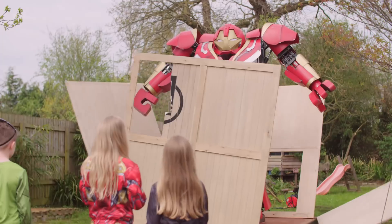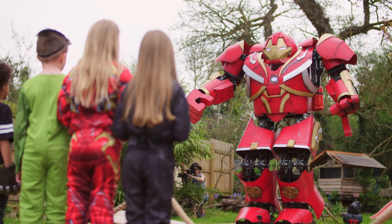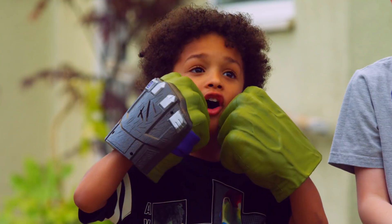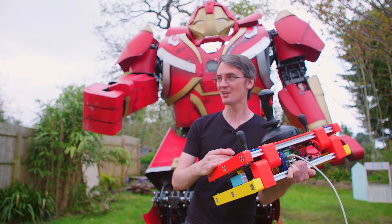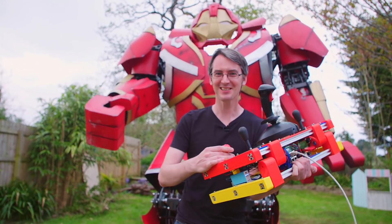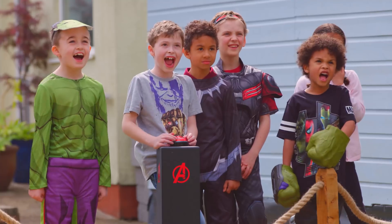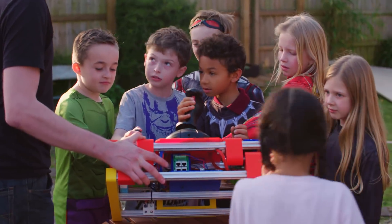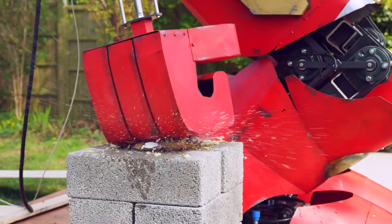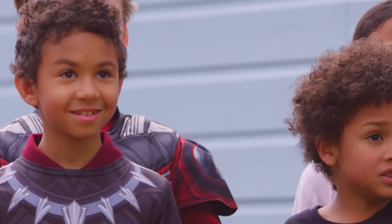Ha ha ha ha ha! Oh my God! Hullbuster, Hullbuster, smashing all the things with his metal hands. I hope you have an Avengers party, so I've brought a Hullbuster! Right, shall we smash some stuff? Yeah! Right! Now let's get smashing! Three, two, one!